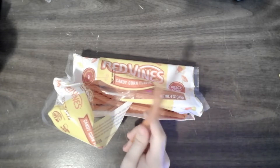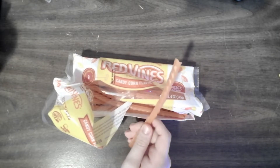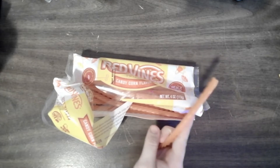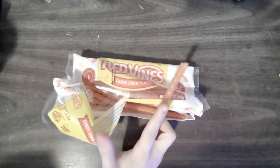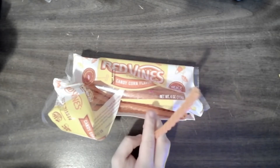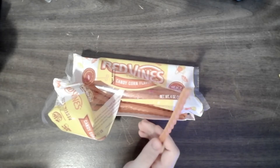Okay, they're a little chalky. They don't taste anything like a Red Vine. They taste like if you mixed all the candy corn together, because every section of the candy corn — the white, the orange, and yellow — all has its own flavor. It tastes like you mixed all those together.